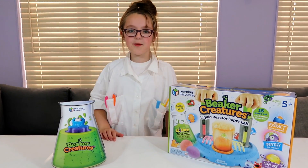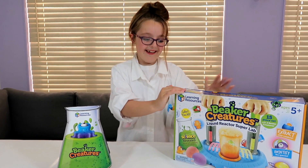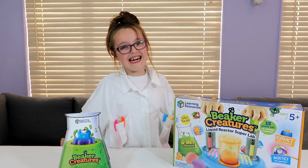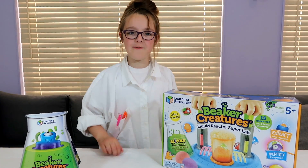Hi guys! Today I'm going to be unboxing this Beaker Creatures Liquid Reactor Superlab, set made by Learning Resources. Now let's take a closer look at this magnificent Superlab!